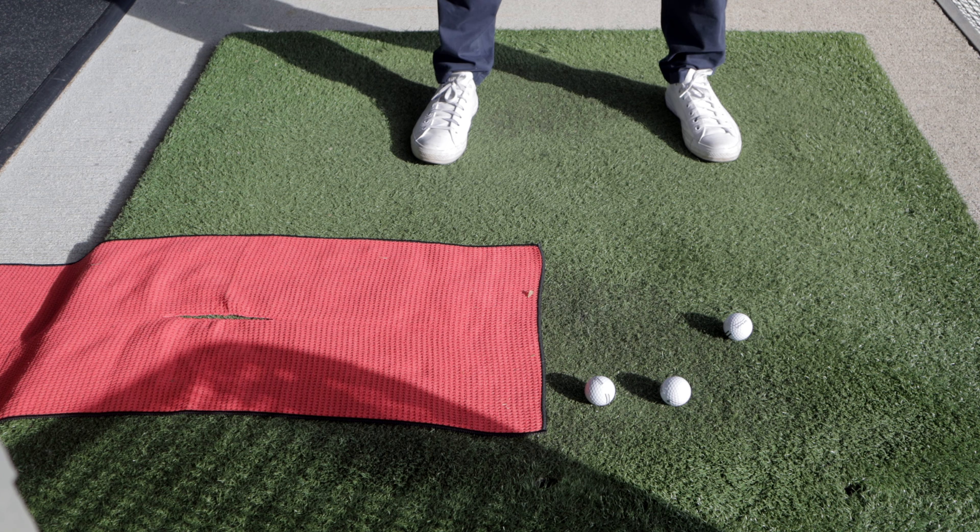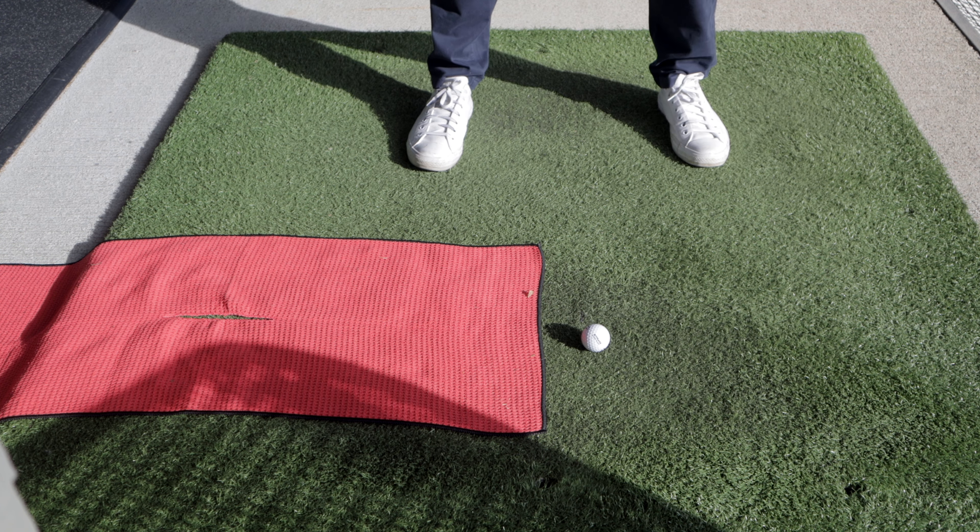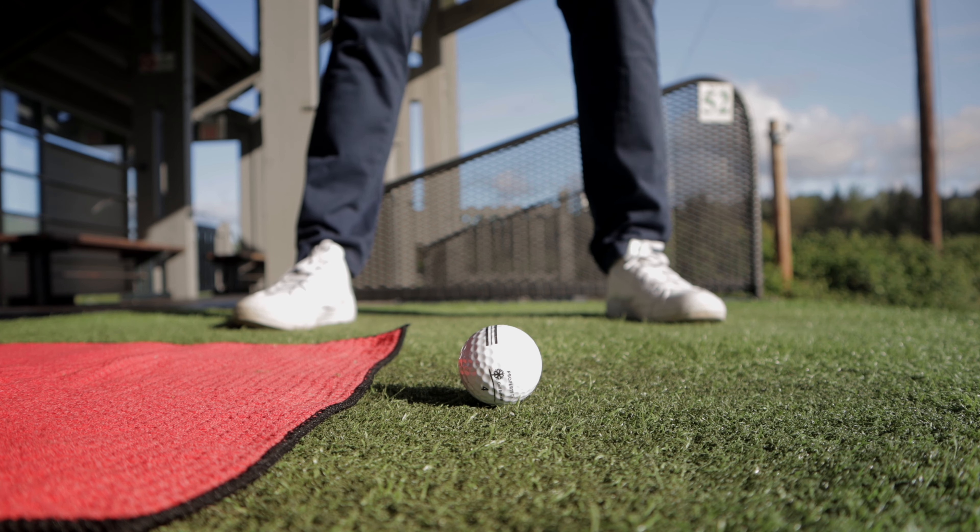Take some practice swings hitting the ground at each ball, then actually hit each ball from that position, moving back to your regular ball position. Making contact with the furthest ball and the turf is actually going to encourage you to stay down through your swing.